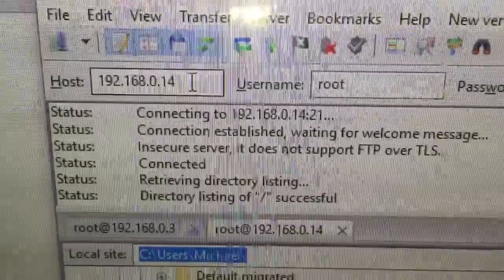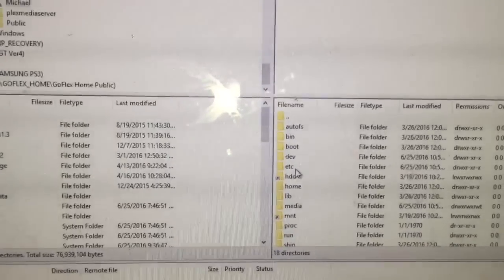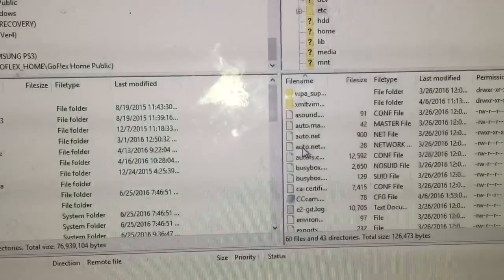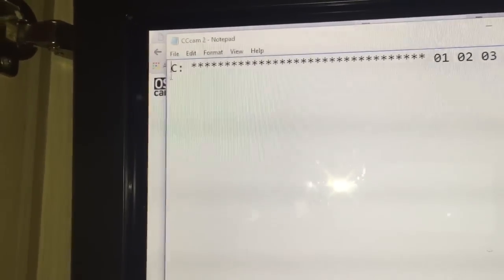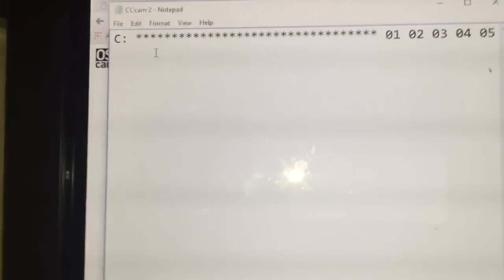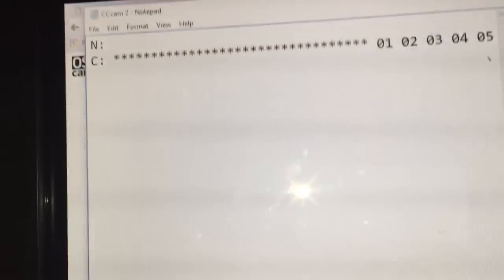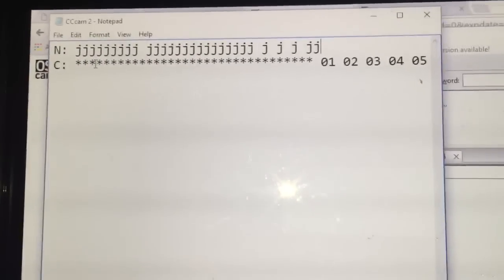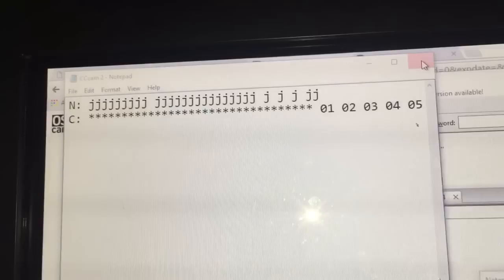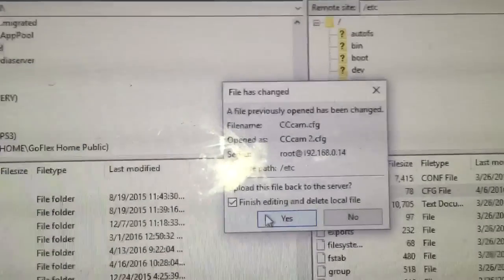At the computer: the host is the IP address, username is always root, blank for password, port blank, then quick connect. I'll load up the files and I'm going to use CCcam on this one. Scroll down, CCcam, View and Edit. That's obviously a C-line — you don't need the numbers at the end. So that could be your Sky one at the top, Virgin at the bottom — you put both of them in the same file. Then close it, a box comes up asking if you wish to make changes — save — then Finish Editing, delete the local file, click Yes. That's it uploaded.